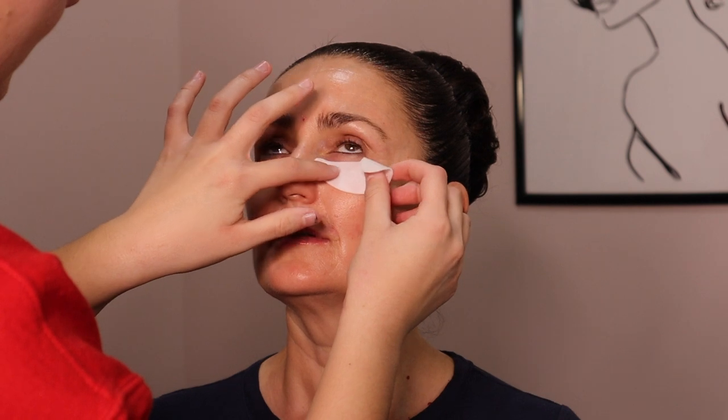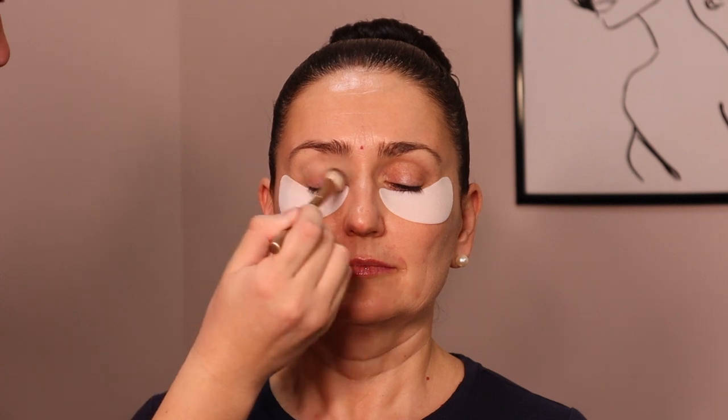This is optional, but I'm going in with the Skin Iceland eye patches. Very cooling — you want to prep the under eye area well, especially for mature skin, so that your concealer doesn't crease.